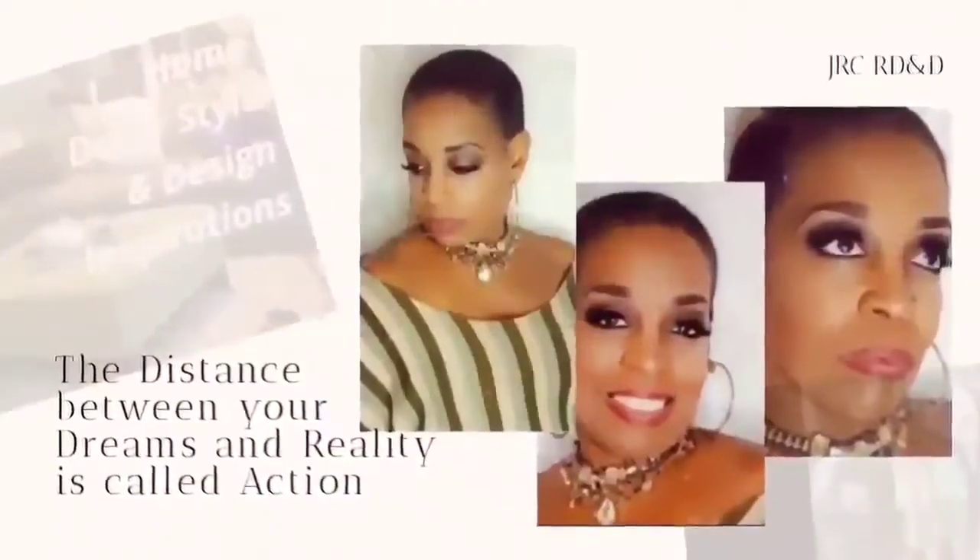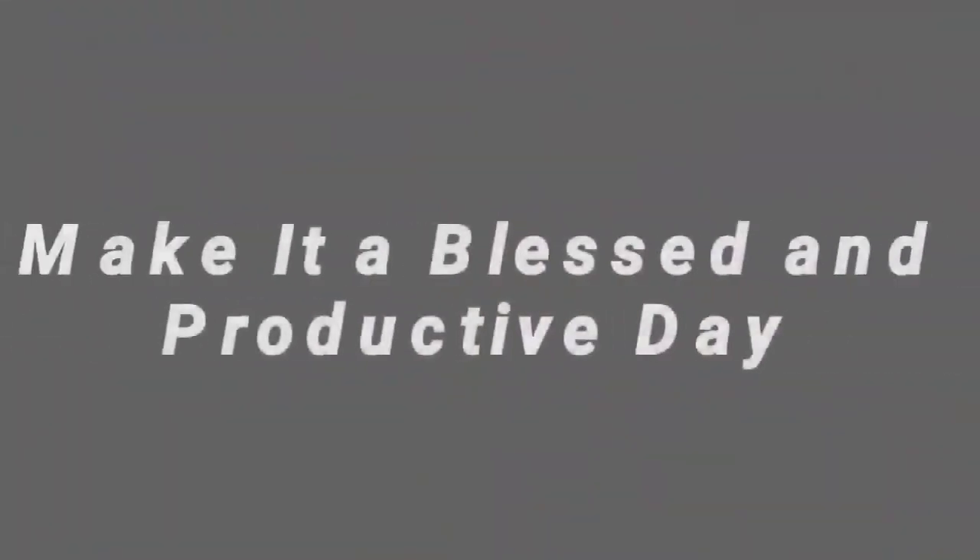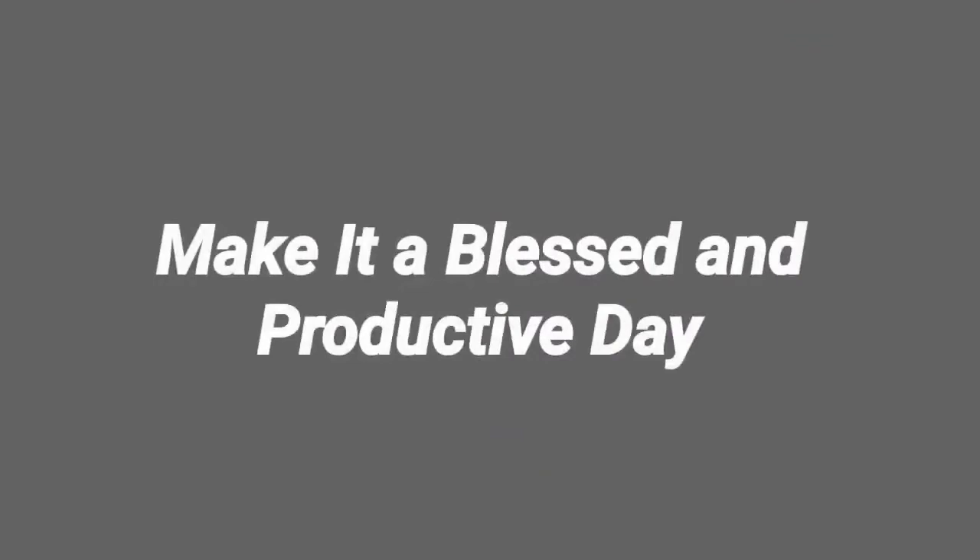Remember, the distance between your dreams and reality is called action. So until next time, make it a blessed and productive day everyone — bye!